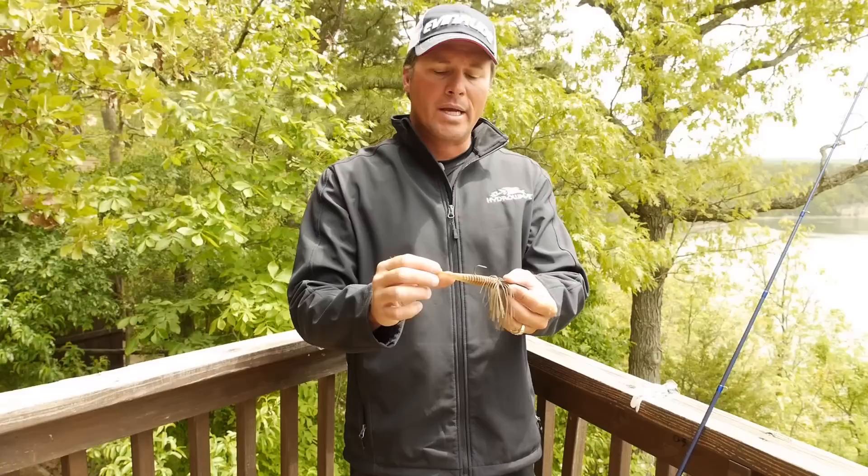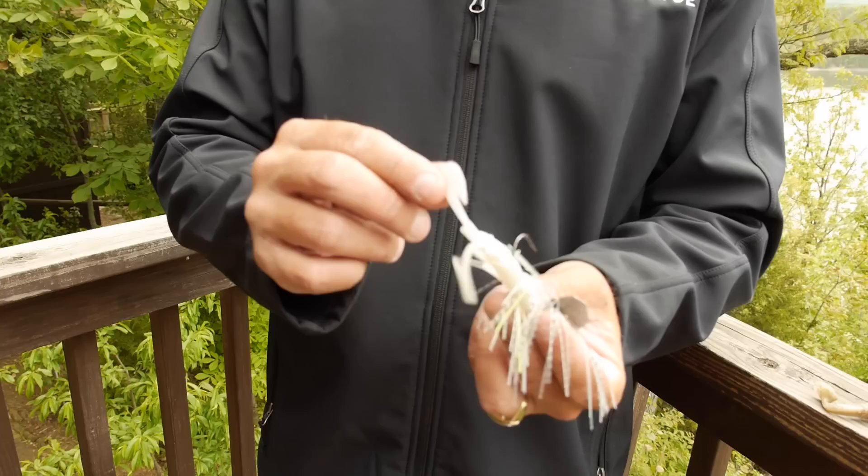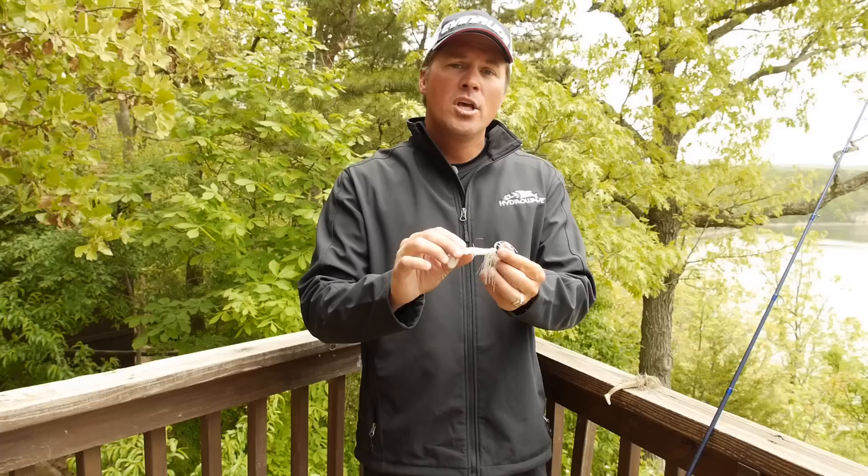If I'm fishing a chatterbait up around a lot of heavy cover — lay down logs, bushes, lily pads — where I'm trying not to get snagged, I like to put on a double type trailer. This is a little ultra vibe speed crawl, or throw a bruiser crazy crawl — something with two legs on it that's going to help keel this bait straight so as you come over the logs or around the lily pad stems, it's not going to easily roll over and get snagged.